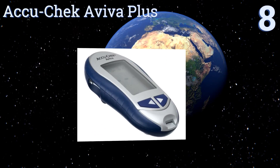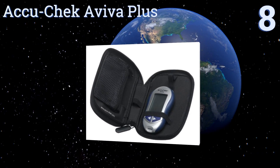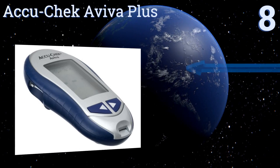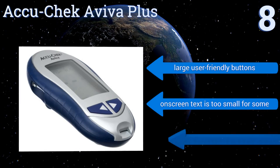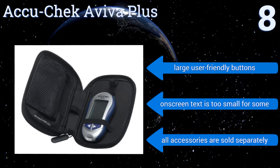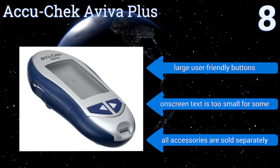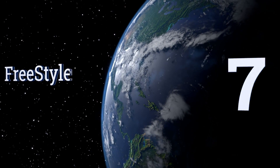Starting off our list at number eight, the Accu-Chek Aviva Plus is a middle-of-the-road option suitable for folks who want to keep things simple. It's easy to use, affordable, and promises consistently accurate results, though the test strips are programmed to have a very short shelf life. It comes with large, user-friendly buttons; however, the on-screen text is too small for some, and all accessories are sold separately.